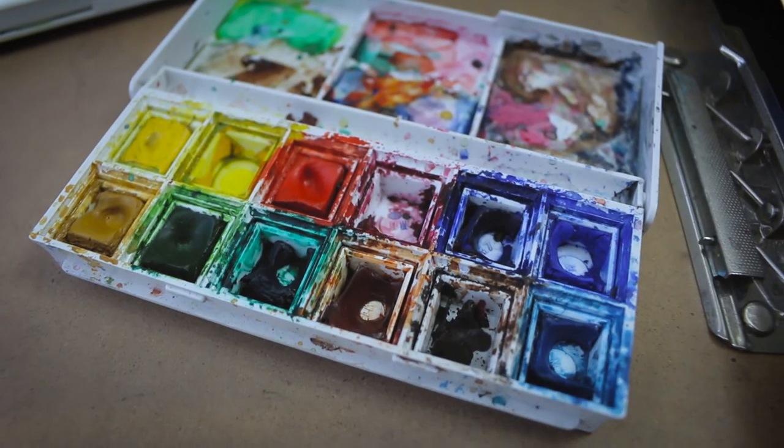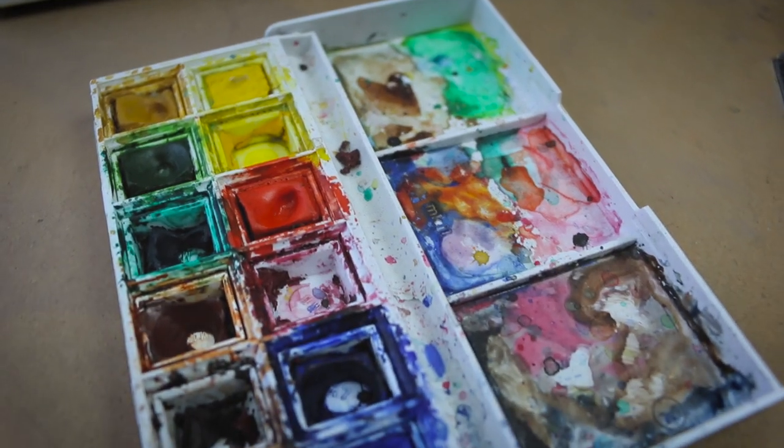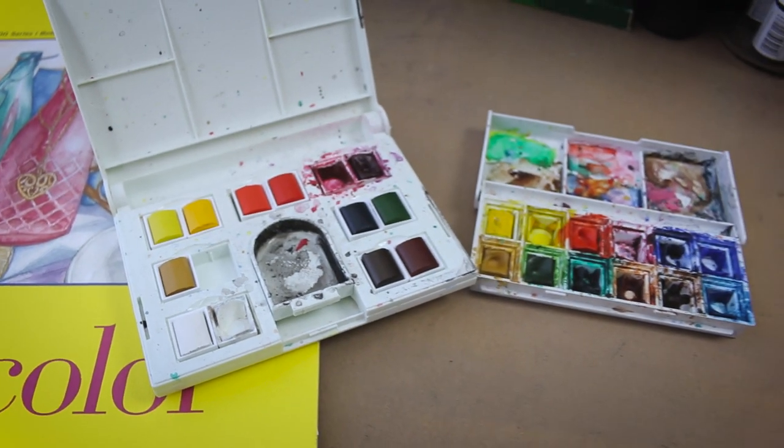As for paint, I'm going to use Winsor and Newton little color trays that have the little pigment cakes in them, just because I like to use them — it's easier for me.